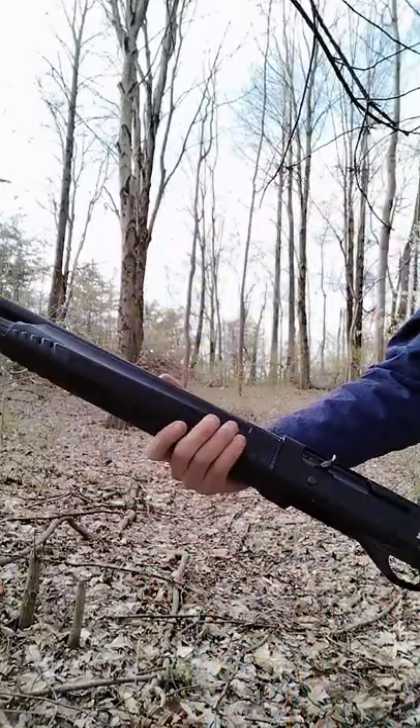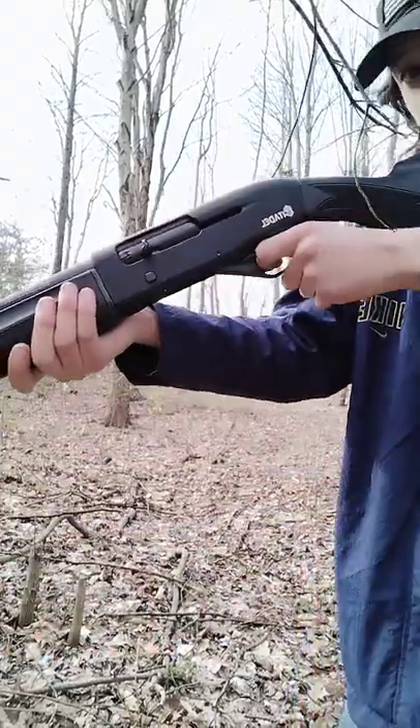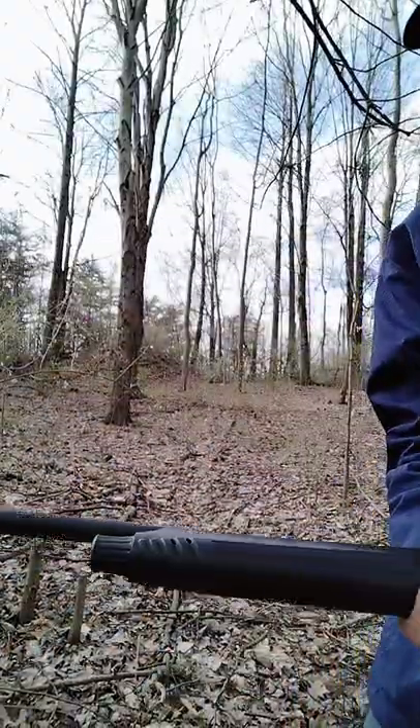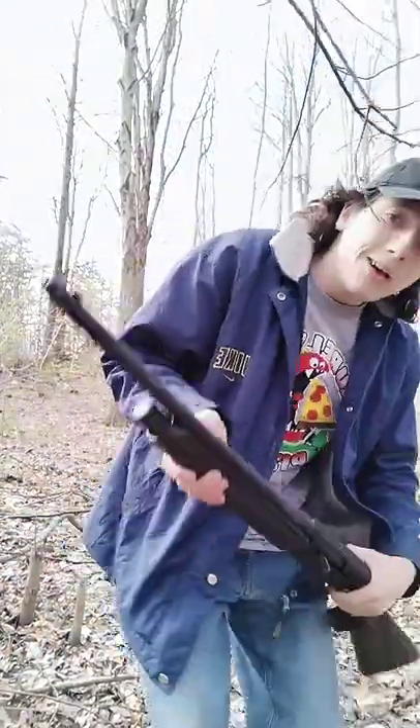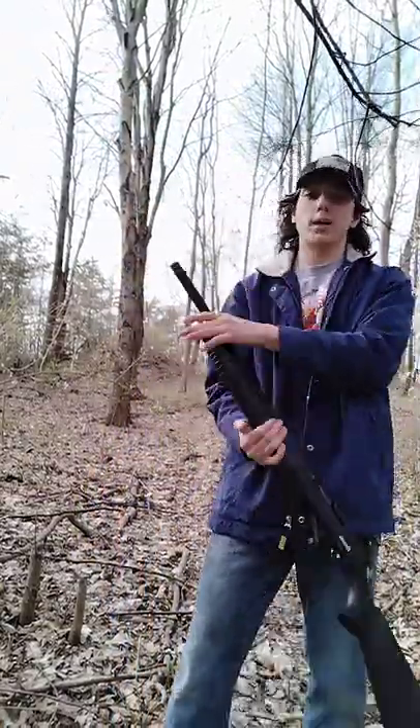Overall, it's got a 10-inch barrel. You probably could get a pistol grip for this, but I'm not going to put one on it. This is my coyote shotgun.